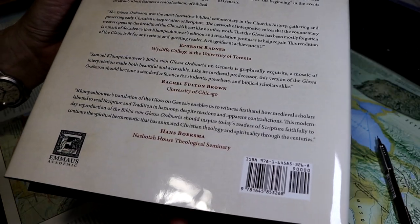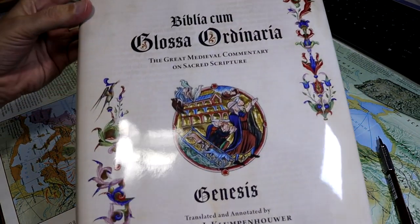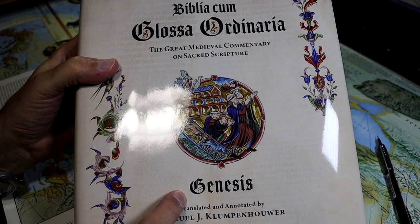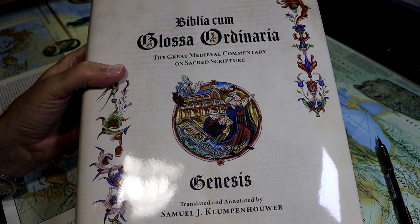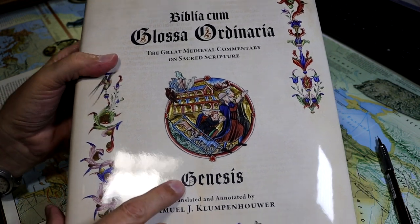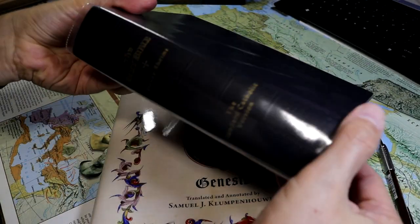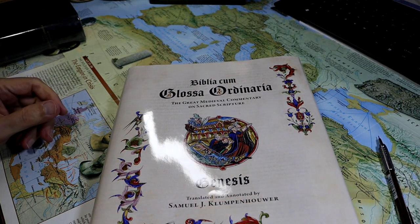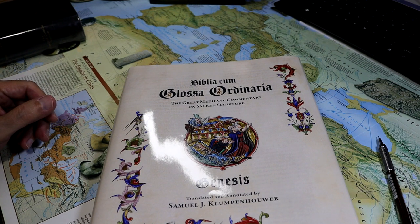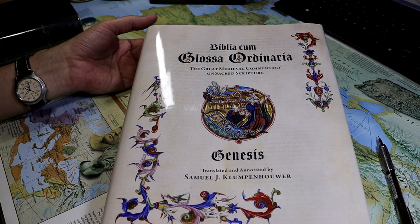This is a hardback in a dust jacket with a sewn binding. It is a large volume. If you read the title, you'll see it's the Great Medieval Commentary on Sacred Scripture, and this is the volume on Genesis. This could be considered the first study Bible, and it consists of the Vulgate text with short elucidations called glosses. The biblical text is based on the 1899 John Murphy edition of the Douay-Reims. The commentary is from a 1480-81 printed edition of this medieval commentary printed by Adolph Rush, and it includes glosses that largely consist of excerpts from commentaries by Augustine, Jerome, and other patristic and medieval authors.